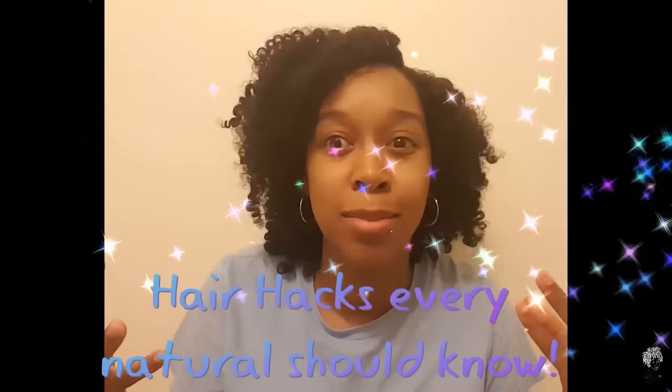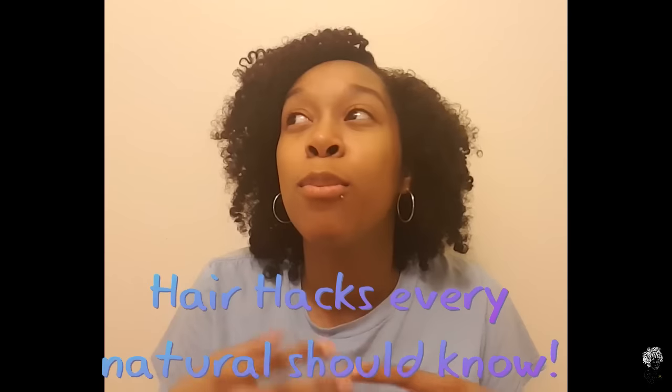Hey guys, welcome back to my channel. So today I have an interesting video for you guys. It's going to be a quick video — I guess I can classify it as a natural hair hack or natural hair tips and tricks type of video. I'm going to show you 7 to 8 hacks that every natural or every transitioner should know. So if you guys are interested, just keep on watching.